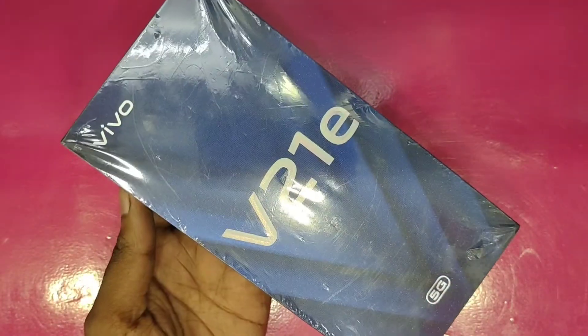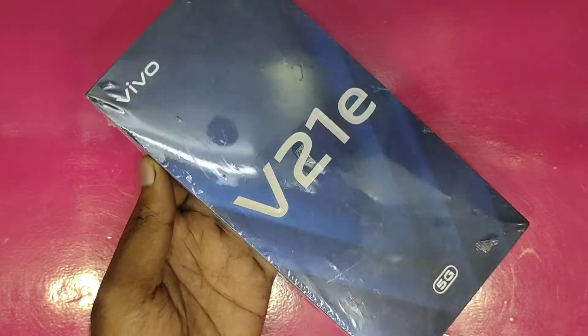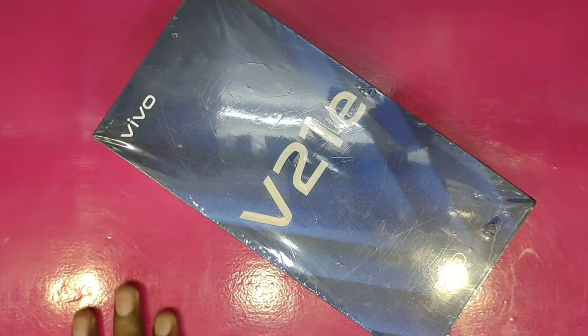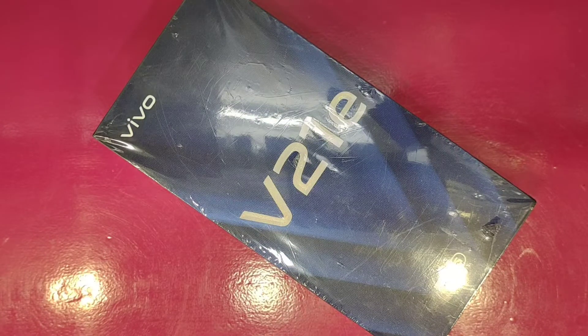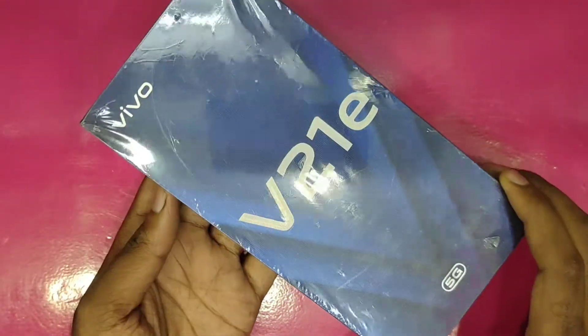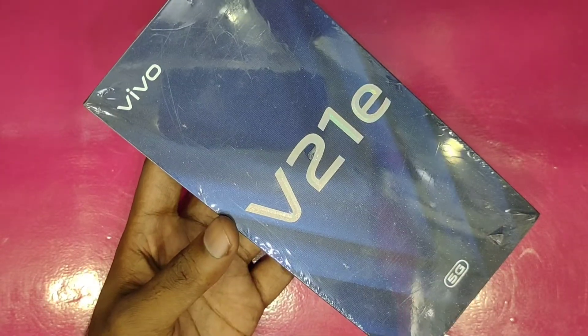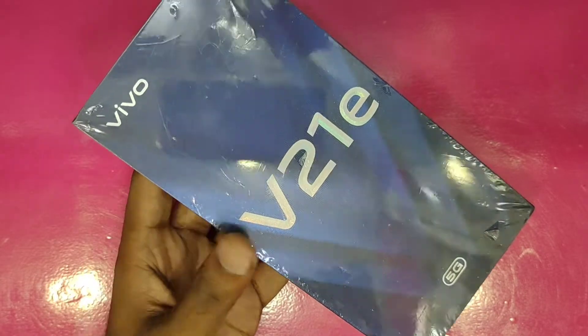This is the V21E smartphone. We have a V series for unboxing and review. It is a great quality camera phone. It is a V21E model in the 5G price range — a 5G model.